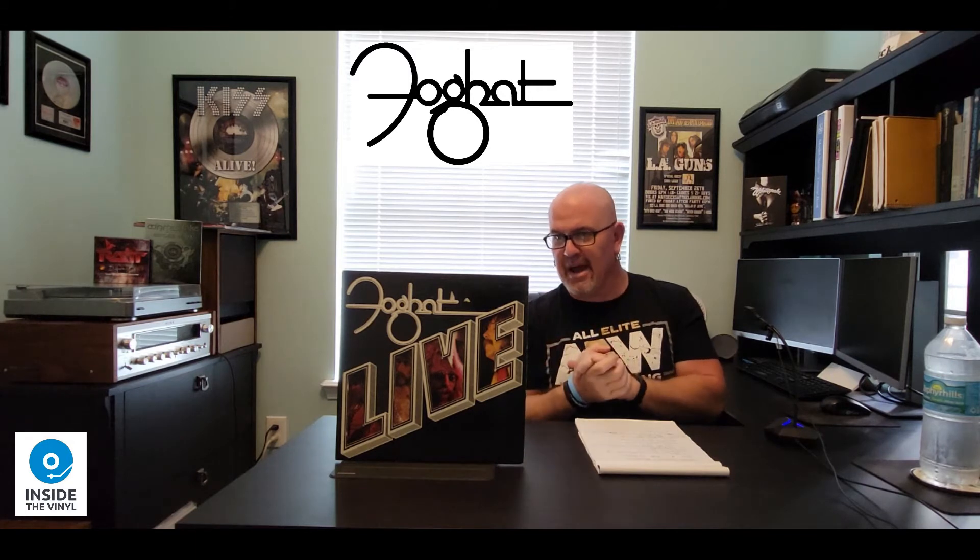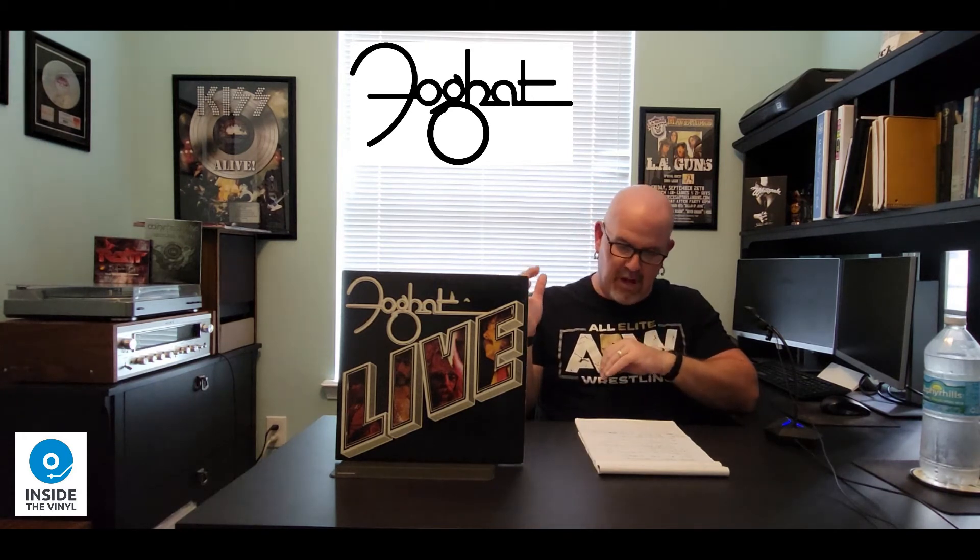The ratings on this album were generally favorable. It does contain the band's three biggest hits: Fool for the City, I Just Want to Make Love to You, as well as Slow Ride. It also contains some other really cool songs — Home in My Hand, Road Fever, Honey Hush — and that pretty much makes up the entire live album, which is probably my only complaint. The band sounds amazing and the recordings are great. Unfortunately, the part I don't like the most about it is that it is really short — it's only a 38-minute live album with only six songs.